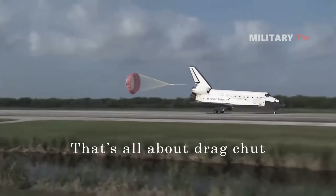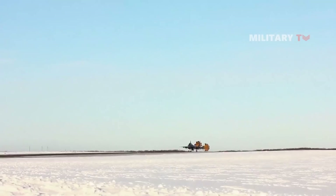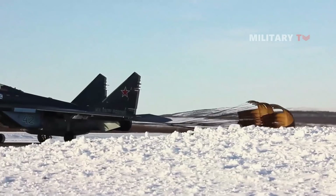That's all about drag chute on the air fighter. If you have any other information related to this topic, you are most welcome to drop any comments below.